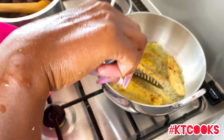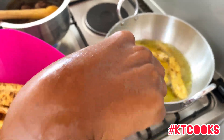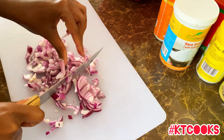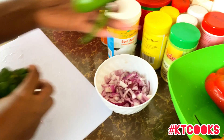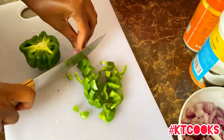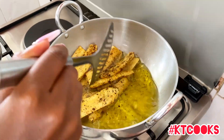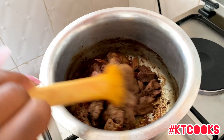Whatever residue you see in the oil is black pepper from a previous video where I was making potatoes. Next we slice the onions to start cooking the liver — it's going to be a wet fry chicken liver. I'm using green peppers, red pepper, onions, and a few spices. I love the distinct taste peppers give to food.